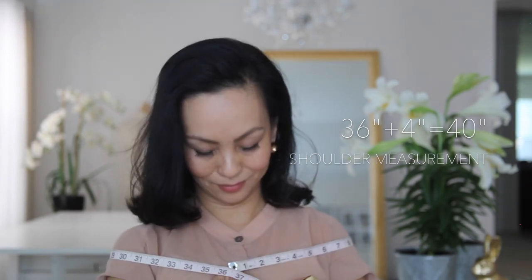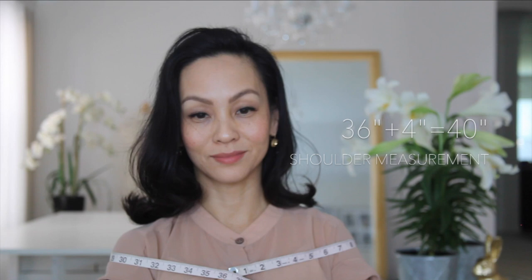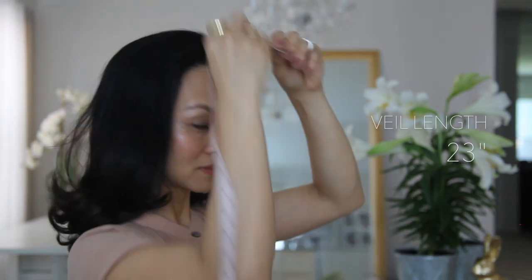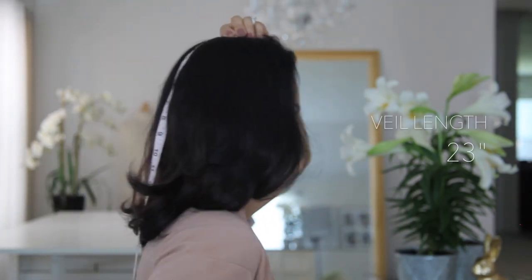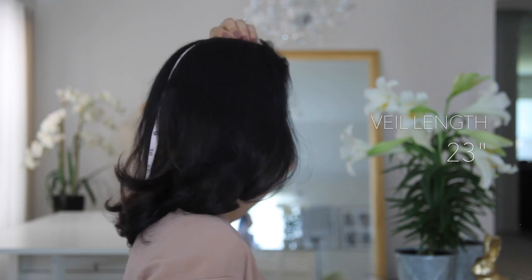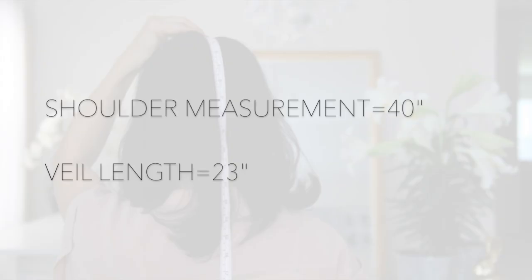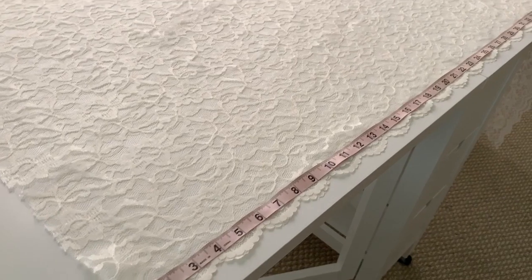To create the infinity chapel veil I will be making two measurements. Because I want the veil to go over my shoulders, I'm going to take the measurement around my shoulders. I measured it at 36 inches but I'm going to add about 4 inches for ease, making it 40 inches total. The next measurement is the length of the veil, which I measured at 23 inches.